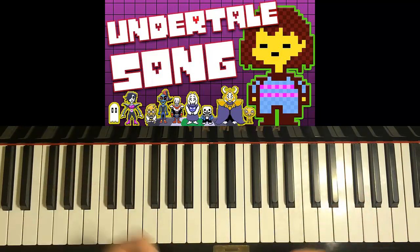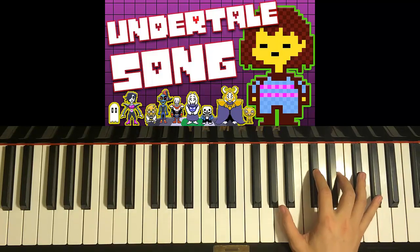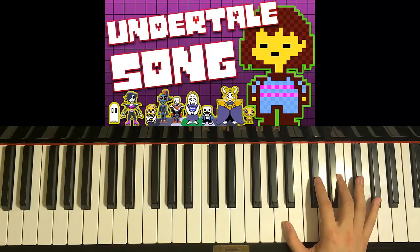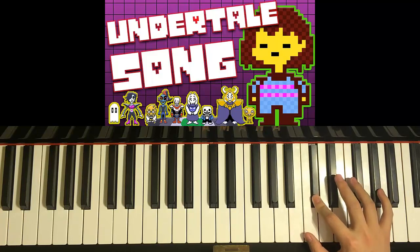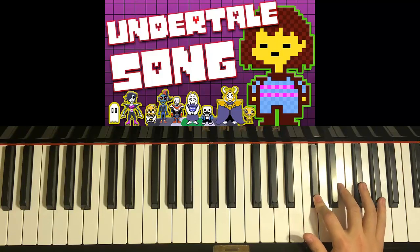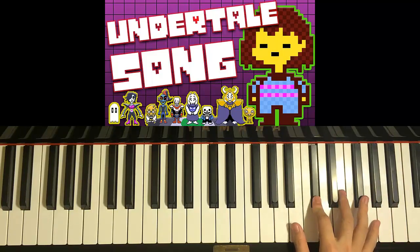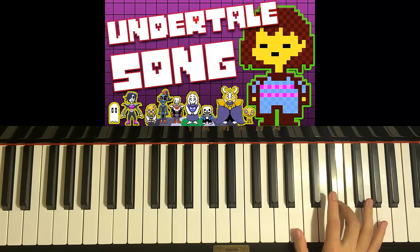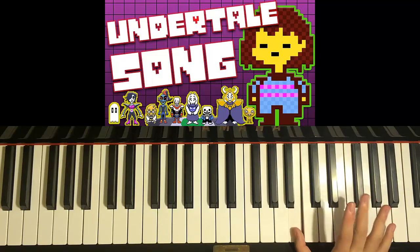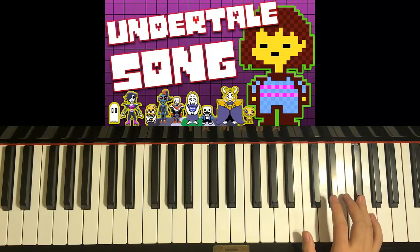The chorus is the part where it goes that part. Let's learn the right hand first. The first part of the chorus goes: C-sharp up to G-sharp, F-sharp, E, E, C-sharp — that motive. You repeat that motive again: C-sharp, G-sharp, F-sharp, E, E, C-sharp. And then it goes E, B, E, B, E, E, F-sharp. That's it for the first line.